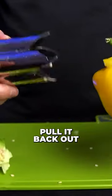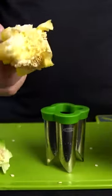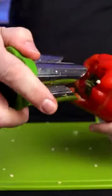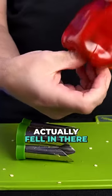I'm giving it a twist, pull it back out, and it didn't come out. Alright, it's out. Give it a twist, pull it out and nothing came out — it actually fell in there.